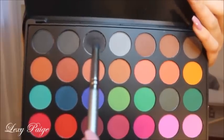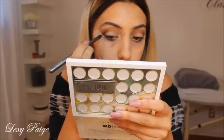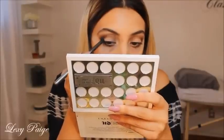Taking this black shade on a smaller, more dense brush, I'll be placing this on the outer half of my eye in a V shape, working it more towards the inner half of my eye, making it more of a cut crease look.